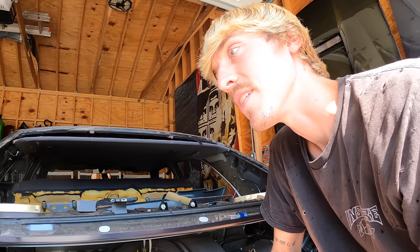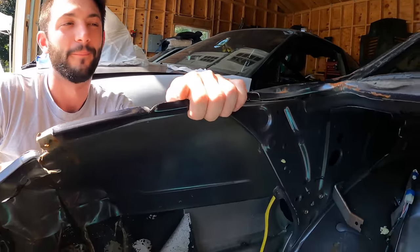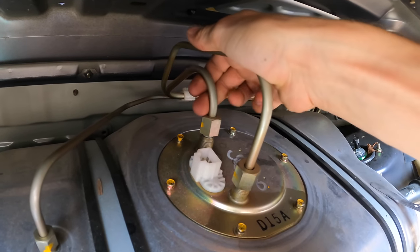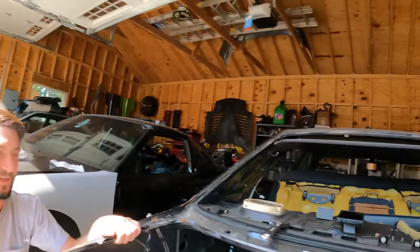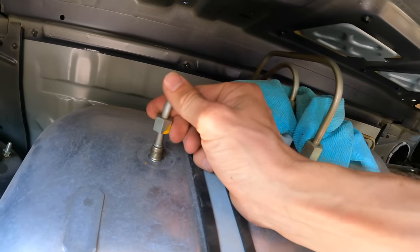Japanese cars are tuned for higher octane — is it 100 or 110? I think it might be 110, I don't remember. Never been to Japan, so we gotta go. There's a little bit of fluid on this side. We have over half a tank of gas in here — and this is a big tank, like 18-plus gallons.